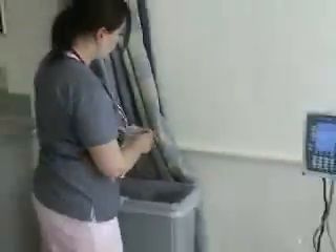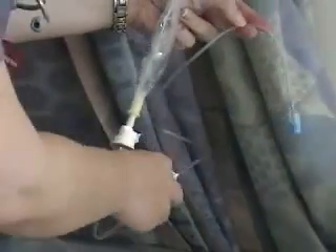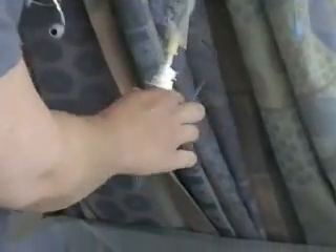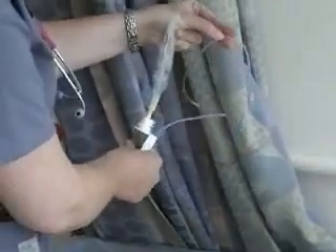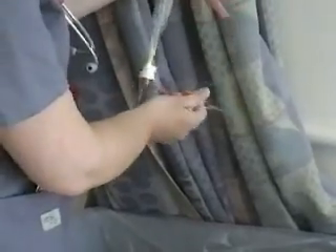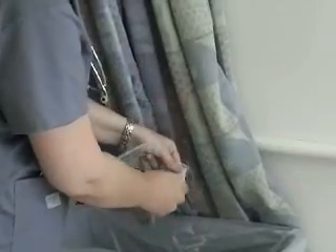Now I want to prime this tubing. I'll hold it over the trash can and open up my line, letting the solution run through until all the air bubbles are out. You might have to put the tubing down a little bit low. Then roll the clamp shut.